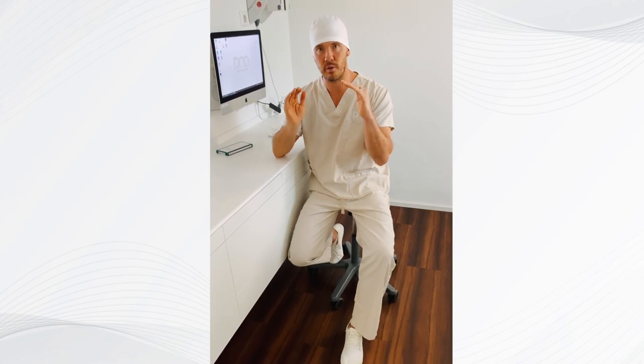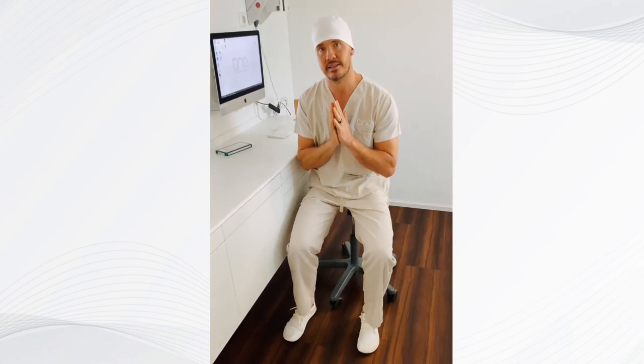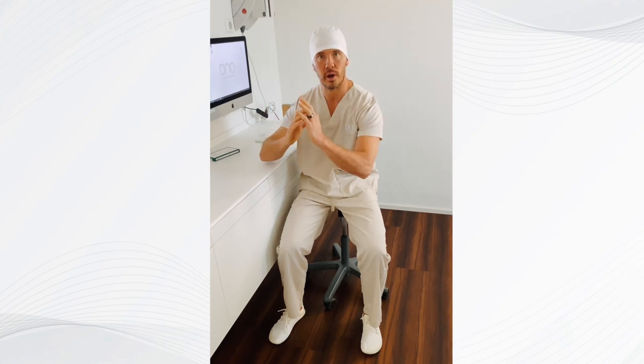We have the whole anatomy stabilized — most importantly the bone and the tissue — because if you take out a tooth and don't put anything in there, the bone structure will collapse. It's like this at the beginning when you take out a tooth, and within three months it will collapse.